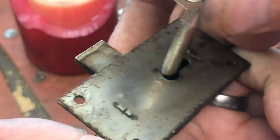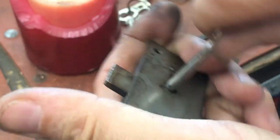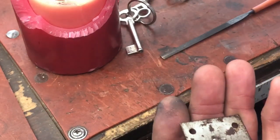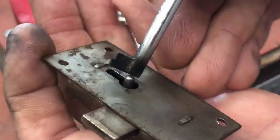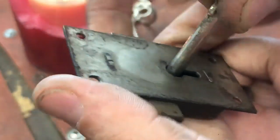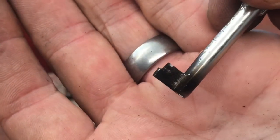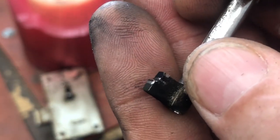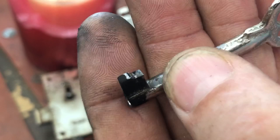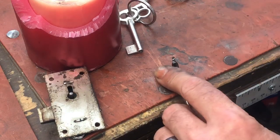After filing it down a bit more, we're now getting a springy action — you can hear it clicking. You need to be a little careful here because it can mess up the spring. Let's try it — and it worked! Let's check — it looks like we could go down just a bit on the lever side. We can see a little lip and a mark right there that tells us where the lever is hitting.